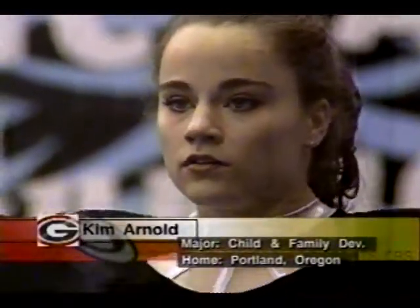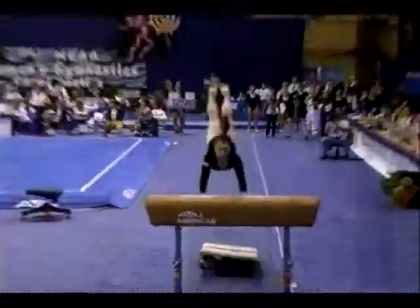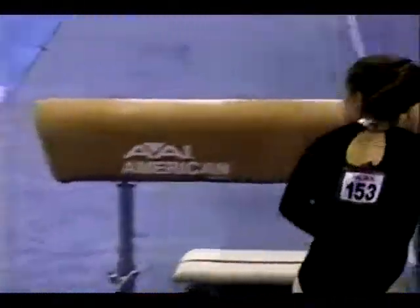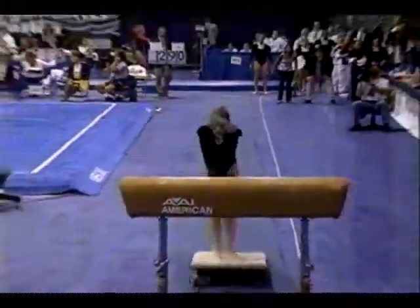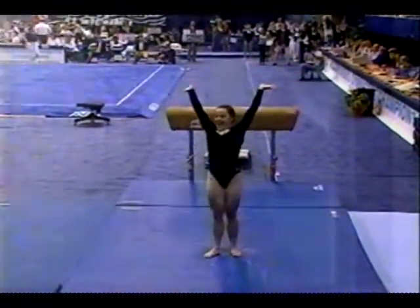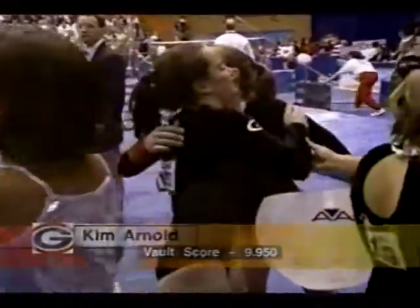Kim Arnold, this year's all-around champion, ready to vault. She's an excellent vaulter — pike front, beautiful form. Great vault by the 20-year-old junior. She has had six perfect vaults this year. She gets tremendous height and perfect form. Not a 10, but an impressive 9.950 for Kim Arnold.